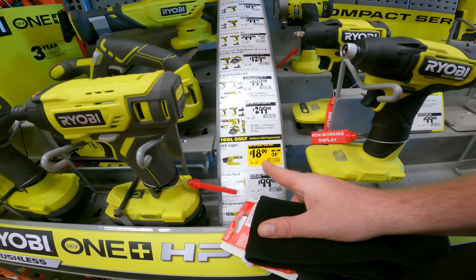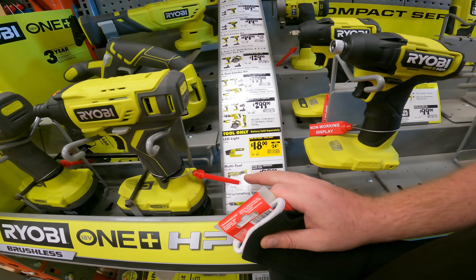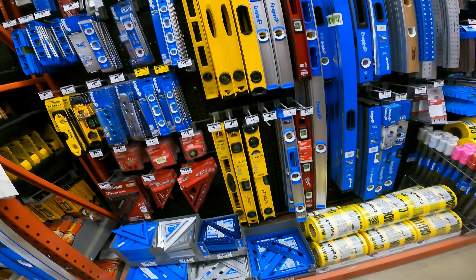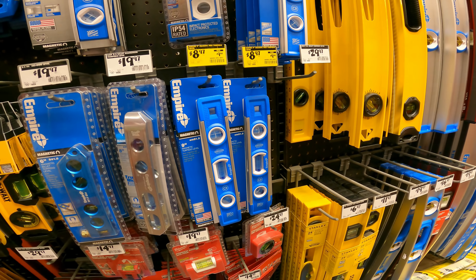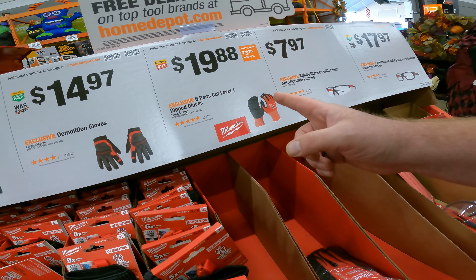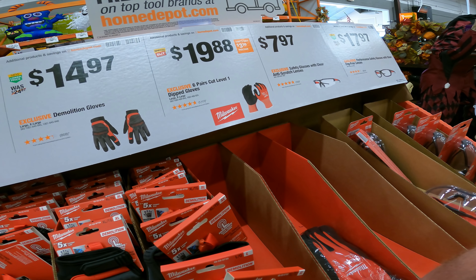We do have the Ryobi 18-volt light down to $18. We haven't seen prices that low since a lot of that stuff cleared out at Walmart on the Hart brand. SKU 0000-335-443. We've had one or two little price drops — like the Empire, $10 bucks down to $8.97, SKU 0000-395-897. For Cut Level 1 gloves, they have them for $20 — basically $3 a pair from Milwaukee. Just SKU 1003-489-844.